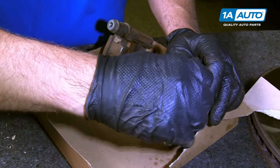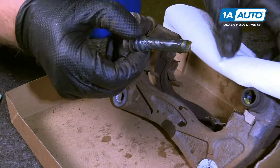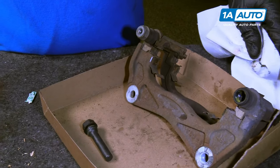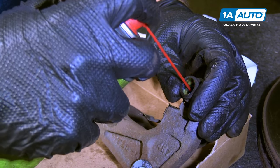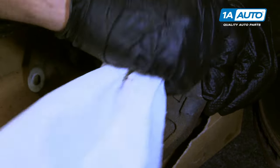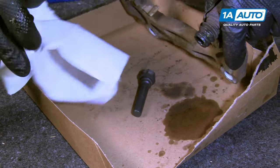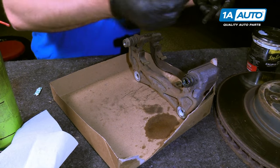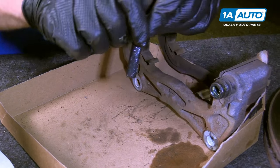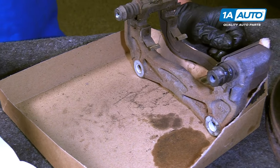We're going to pull these caliper guide pins out. I'm going to spray it down with a little brake parts cleaner, and use a rag and wipe it down. Before we put it back, we're going to spray some brake parts cleaner into the caliper bracket and clean it out. We're going to take some brake caliper grease, put it on the pin, and then put the pin back in. Make sure the boot goes over the pin, just like that. We'll do the same for the other side.